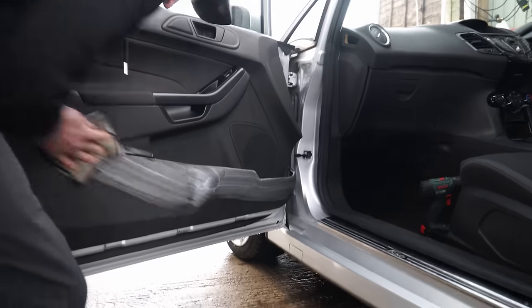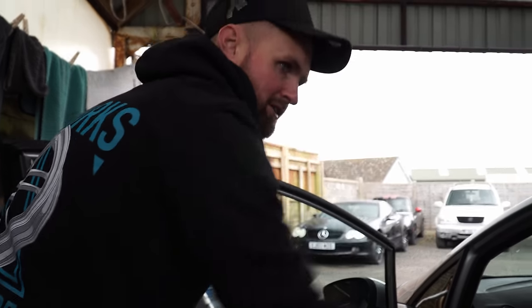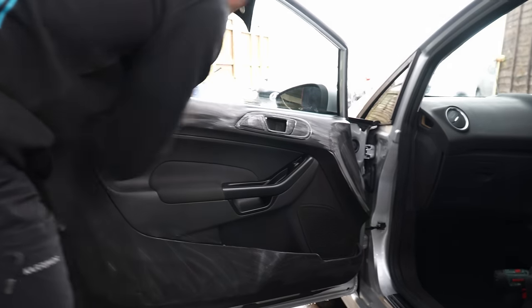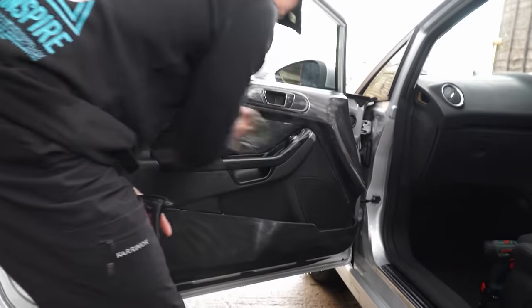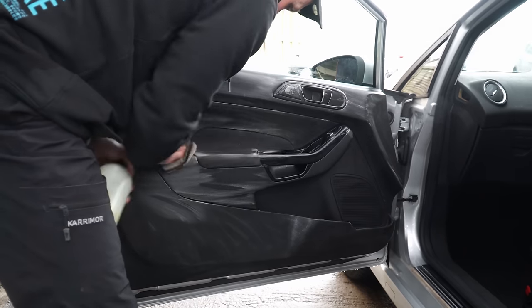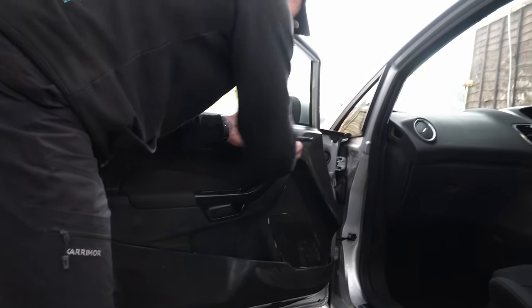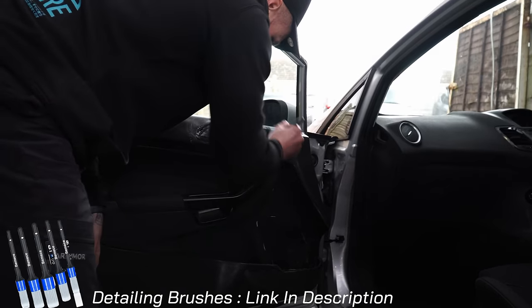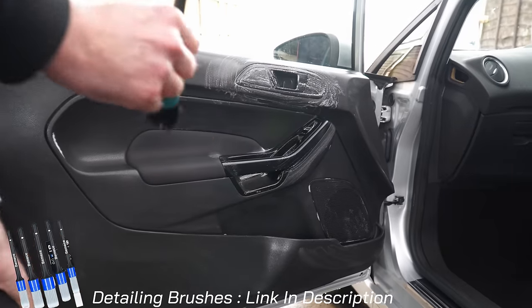If a scrubber dubber and G101 doesn't do the job, you need to increase aggression — try a nail brush first. If it still looks bad, put some more G101 in there. Apply it straight to the scrubber — that way it saves over-spray going over the window and over everything you've already done. Lather it all up. With any product, the longer it's got to dwell, the more cleaning power it has.